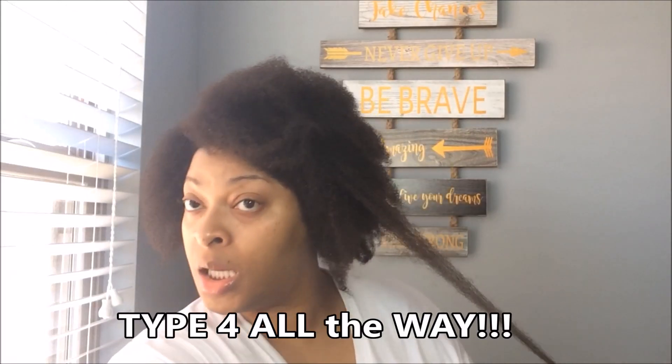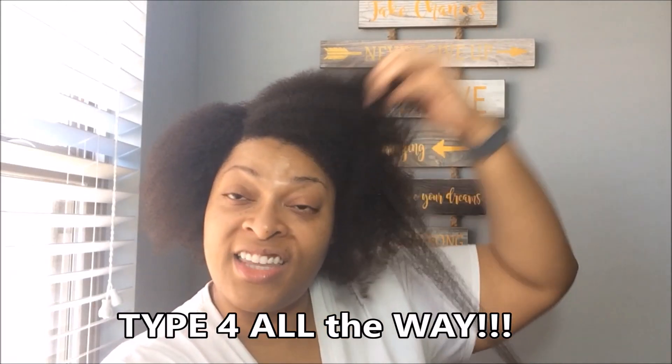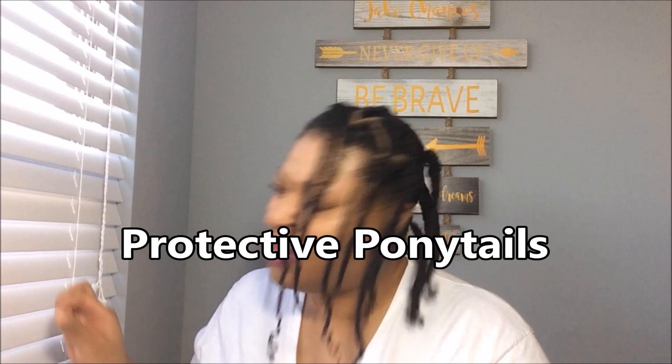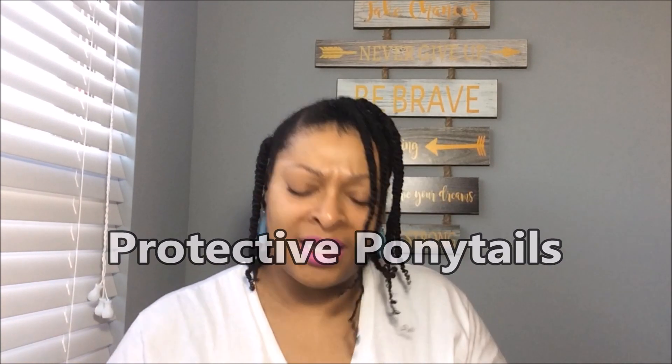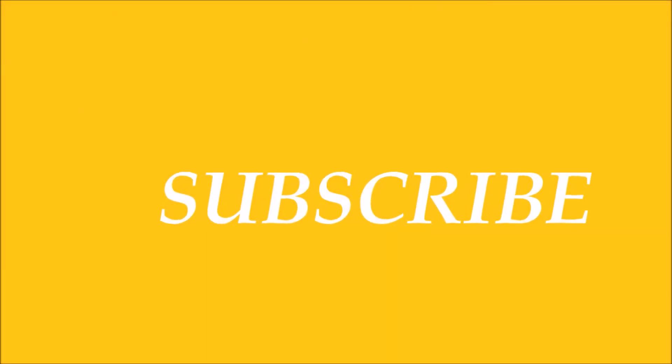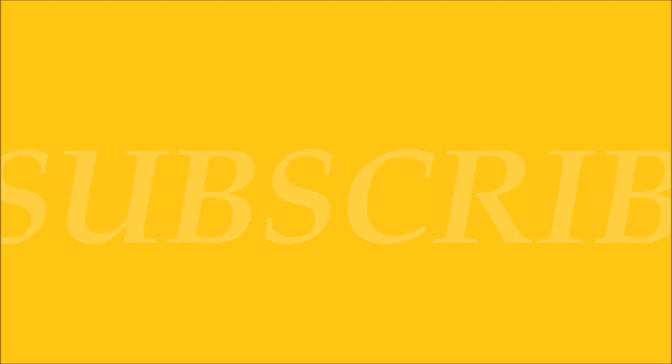Y'all, yes, tis the magic that we speak of. Hey honey, welcome back.